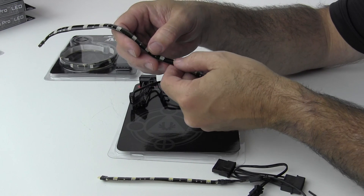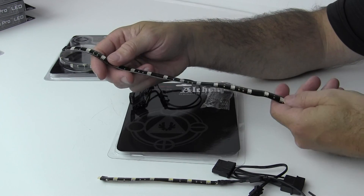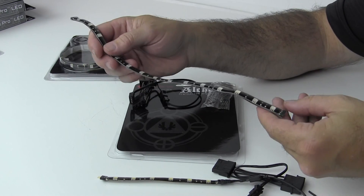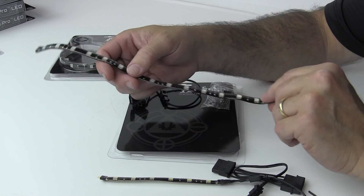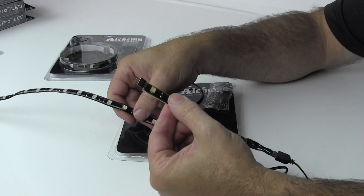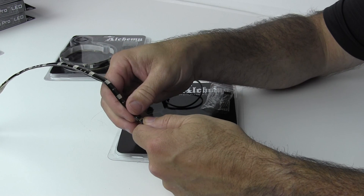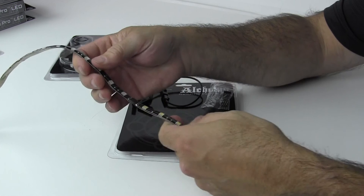Whereas the white 12 centimeter only had six LEDs, this one has 15 LEDs in it. And just to show you how you can daisy chain them together — on the white strip we have the small connector in here, and this is how you would link them. This last one here is a red 30 centimeter BitFenix LED strip.